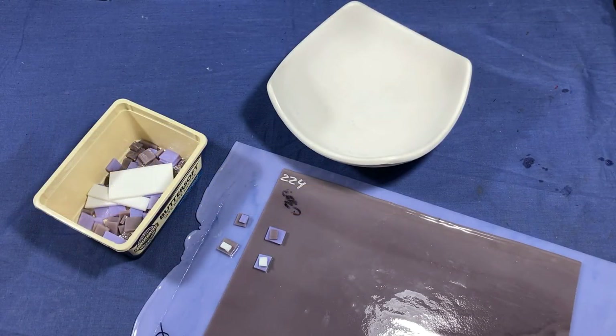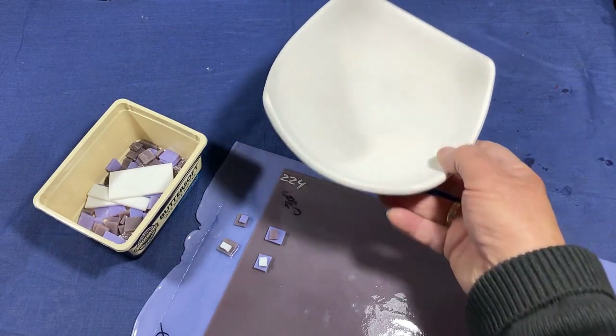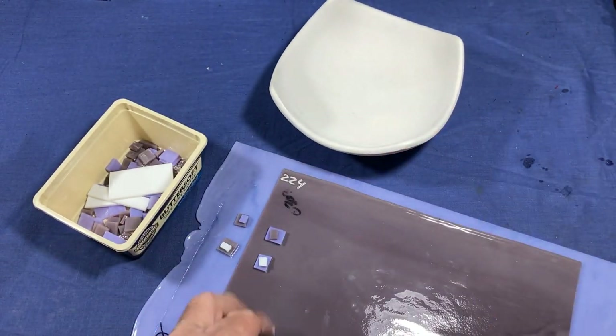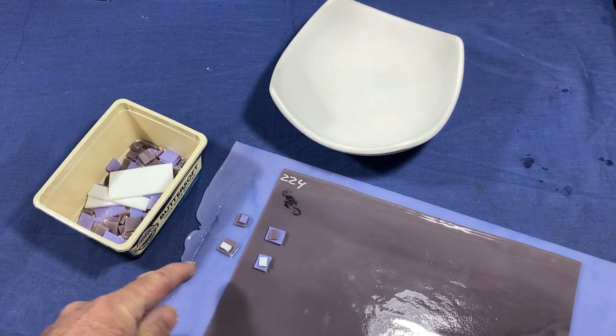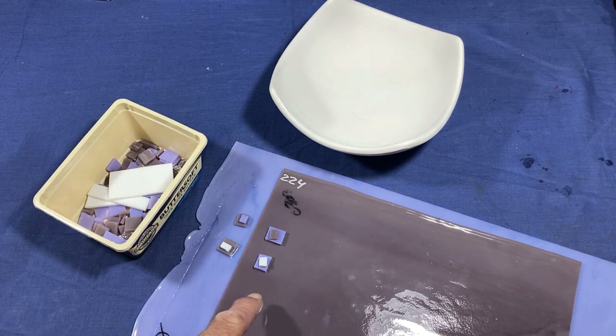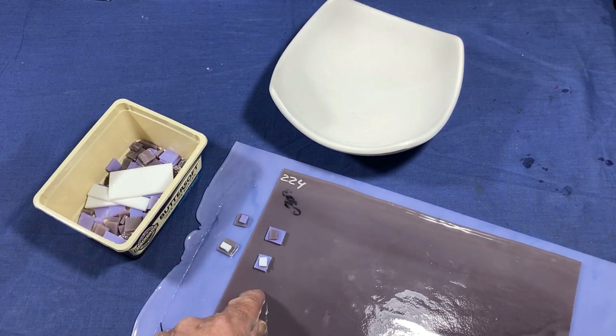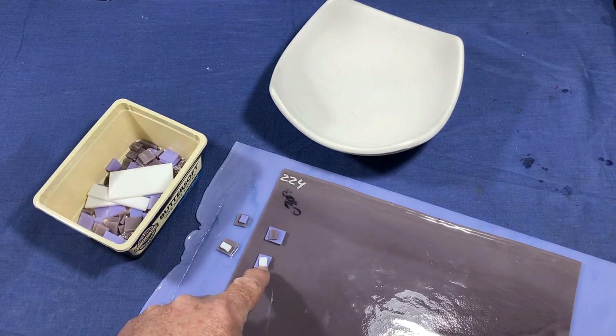We'll get into this project — the very first thing is design, materials, and any special equipment you'll need. As far as design is concerned, this is the plan: I'm going to make a bowl using this Japanese style mould, which is quite deep. We're going to use these colours: 0142 which is lavender, 0303 which is dusty lilac, and opaque white which is 0013. We'll cut a piece of each colour to fit the mould and then decorate each side separately with the opposite colour and a small piece of opaque white on top — not opal white, because I want that stark white colour.